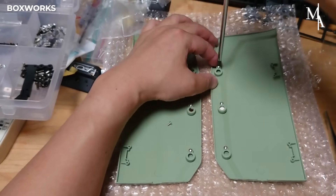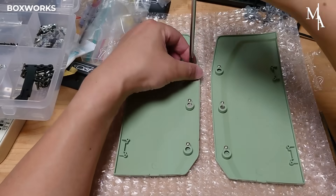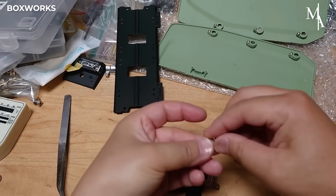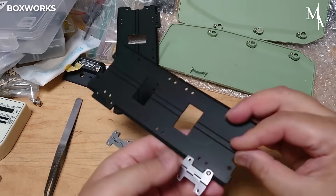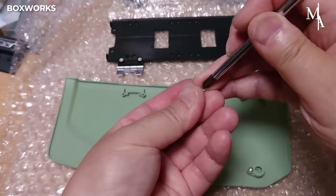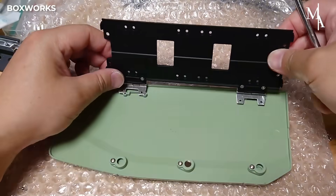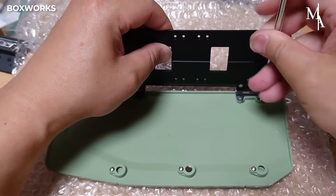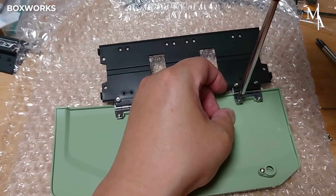The cab side extenders are aerodynamic components designed to reduce air resistance and improve fuel efficiency by streamlining airflow around the cab and trailer gap. On the model, they are assembled and positioned along the side and rear sections of the cab, with equal spacing and parallel alignment.